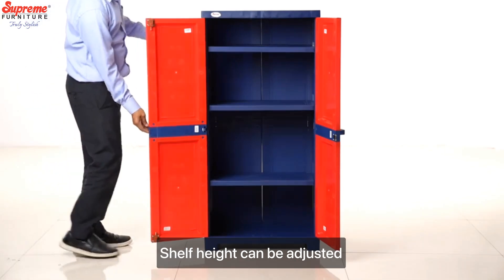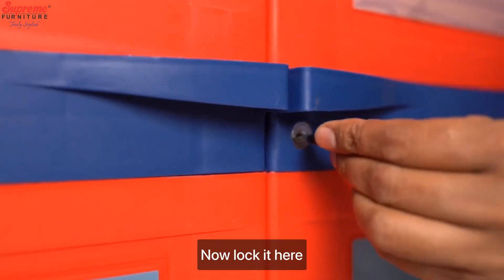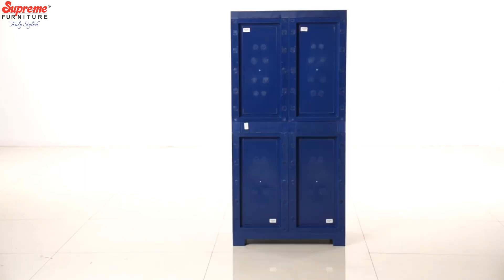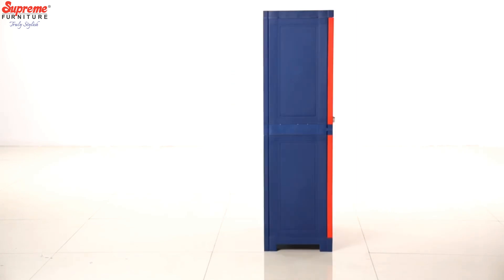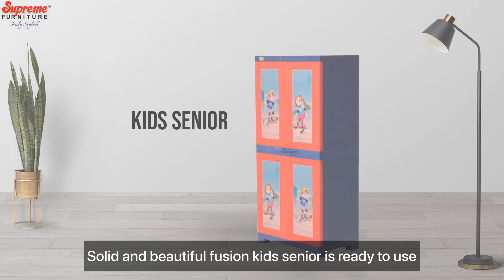Steps height can be adjusted. Now lock it here. Fine plastic quality. Solid and beautiful — Fusion Kit Senior is ready to use.